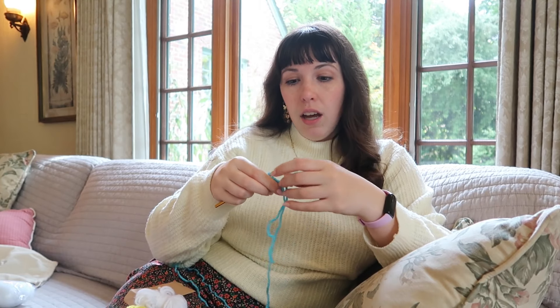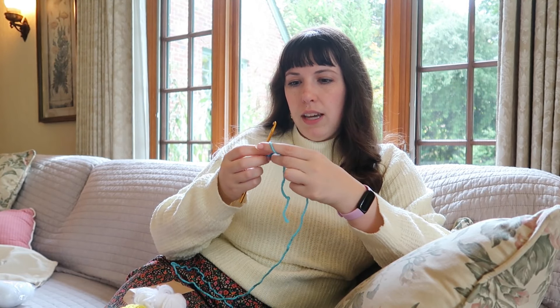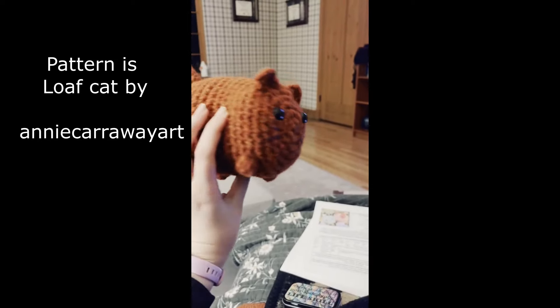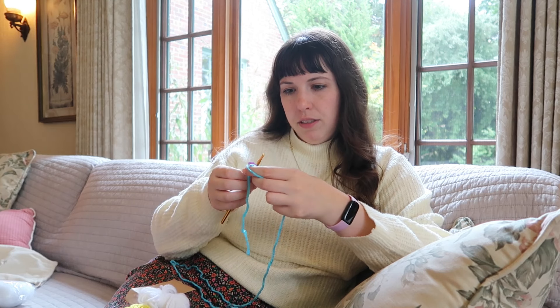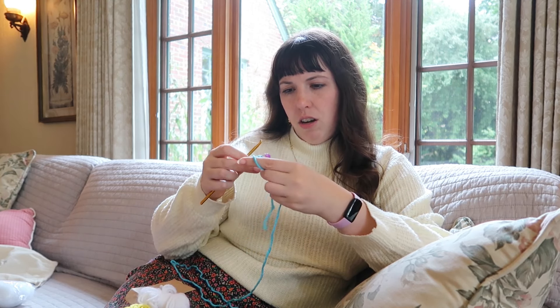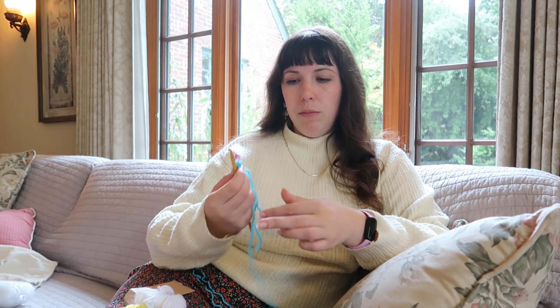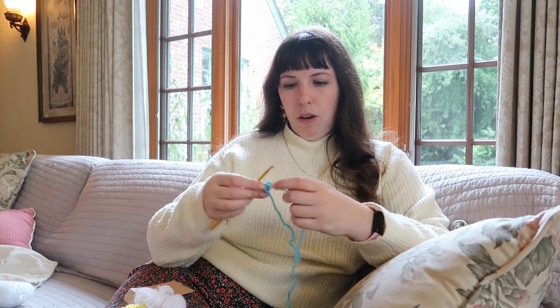One thing that's really nice about this kit is it does start with a magic circle for you — I love that, easy way to get you going. Personally, I have only just learned to magic circle yesterday and it's still kind of weird to me. We have six stitches on our magic circle. I'm not sure if any of these came out or if it is just a six-stitch magic circle, but I'm going to assume that it is and start on the second row.